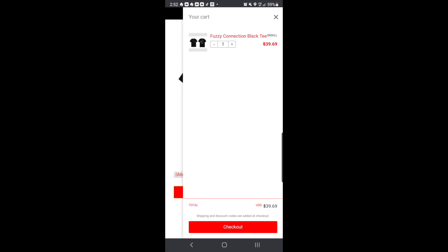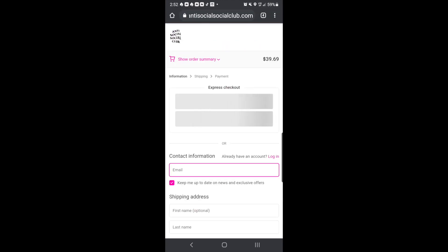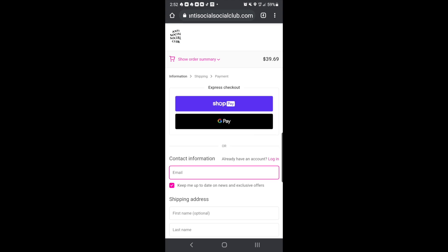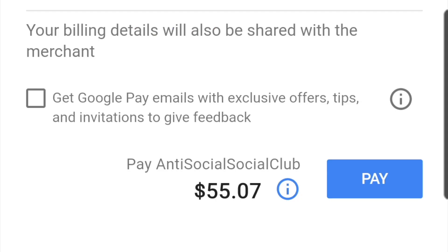Click on checkout. It is $12.50 to ship, and with tax and everything it's $55.07. I'm not going to buy it because I'm just doing this for educational purposes.